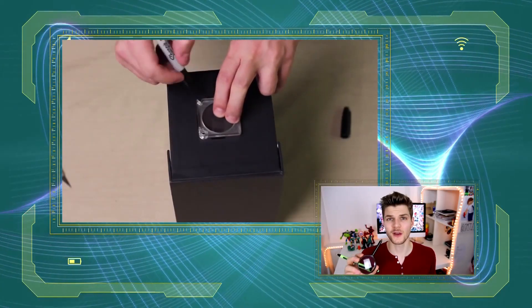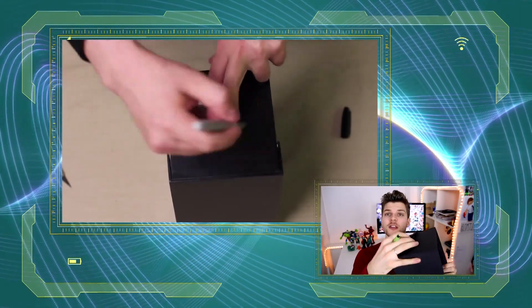Step one, place your magnifying glass on the front of your shoe box and draw around it. Step two, using your safety scissors cut out the circle you just drew on the front of your shoe box. Now you probably want the parents' help for this because it's very very tricky. Step three, tape your magnifying glass into place.